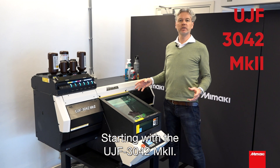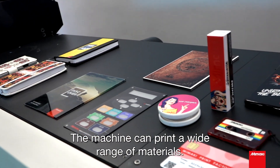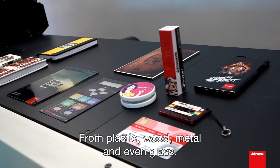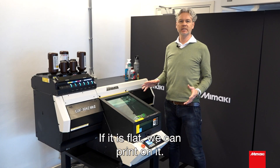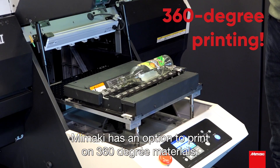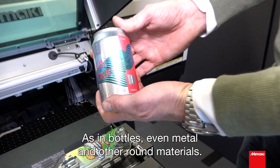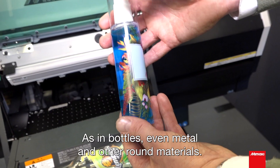Starting with the UGF 3042 MK2. The machine can print a wide range of materials, from plastic, wood, metal and even glass. If it is flat, we can print on it. And if it is not flat, Mimaki has an option to print 360 degree materials, as in bottles, even metal and other round materials.